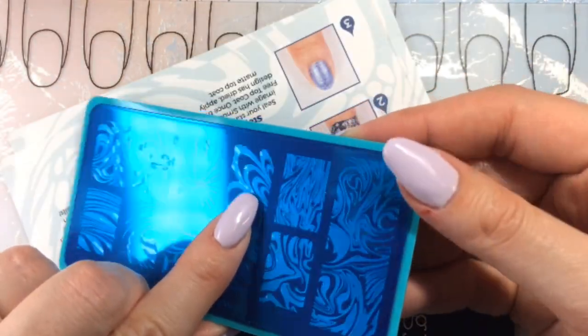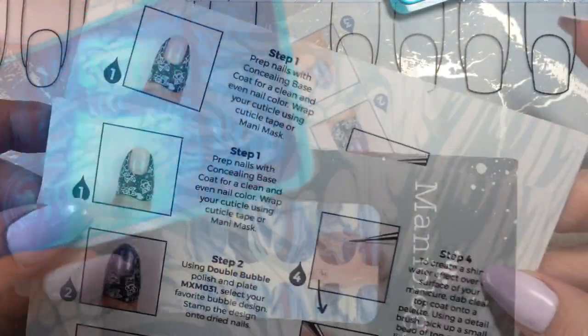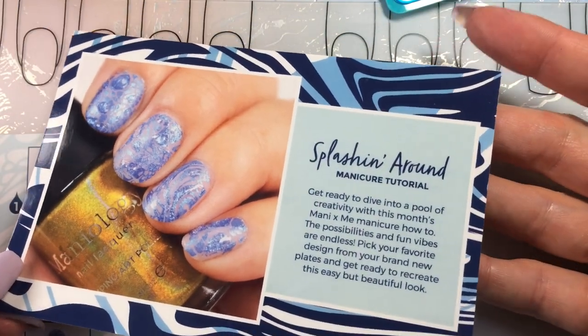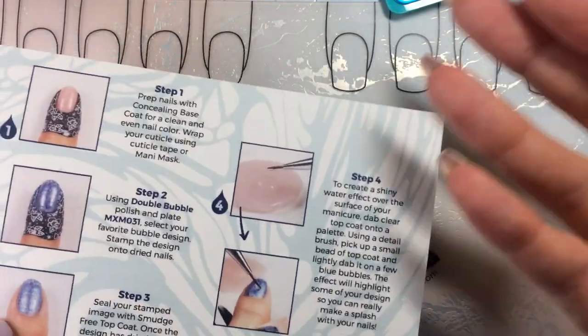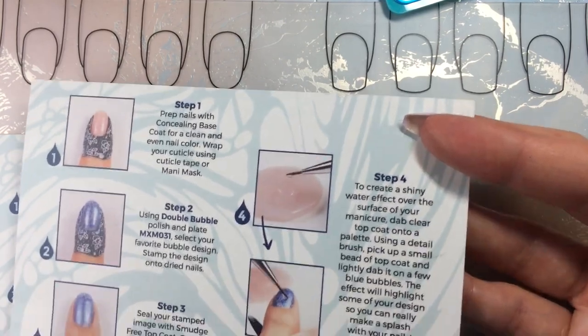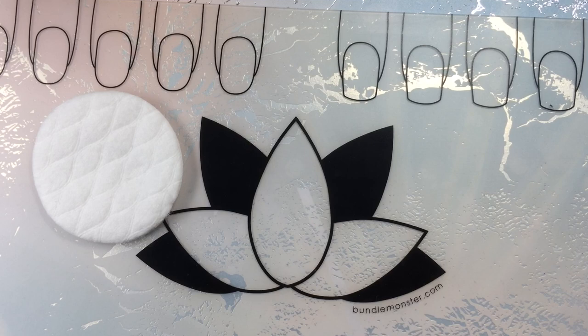This marbling plate is calling my name, so I think I ought to do something with that. Let me get everything set up quickly. I forgot to mention they put a tutorial card inside — the 'Splashing Around' manicure tutorial card — just to give you an idea of what you can do with this particular set of plates. We already have an idea, so let's go.